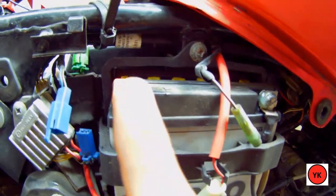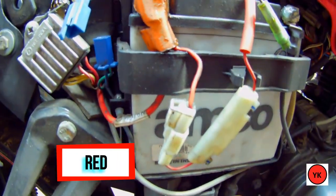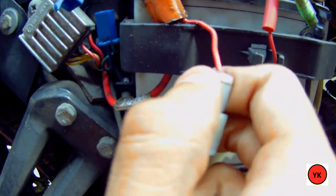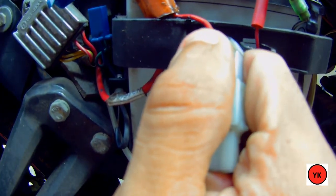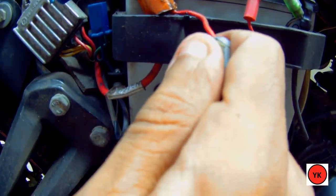The final connection is the red power wire. We give power supply last. Ideally it connects directly to the battery, but since the battery area is grimy, I'll use the first red plug coming out from the battery wire — remove that plug, insert the red wire there, and plug it back on.